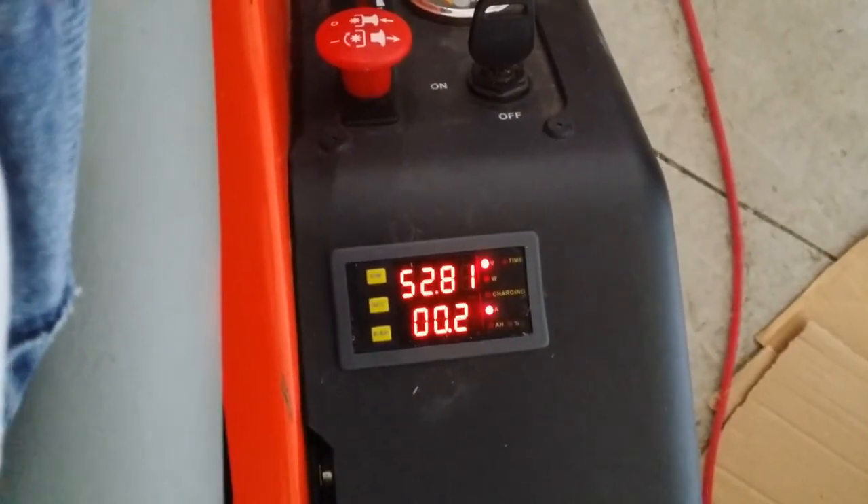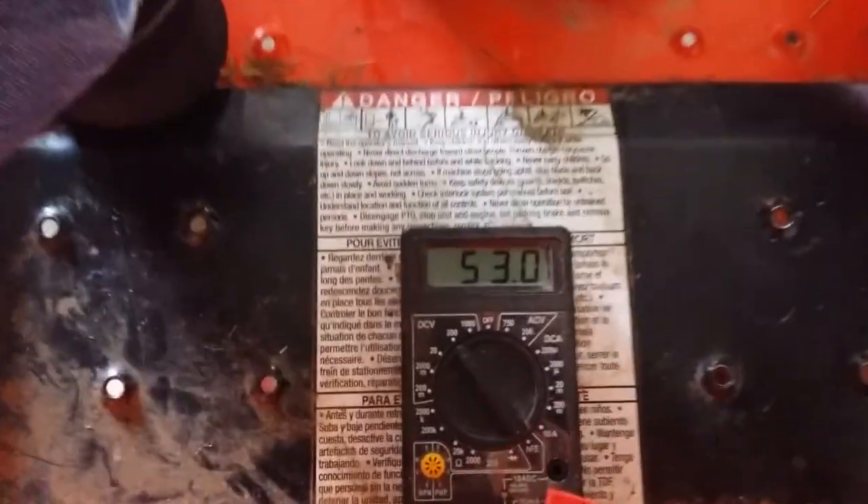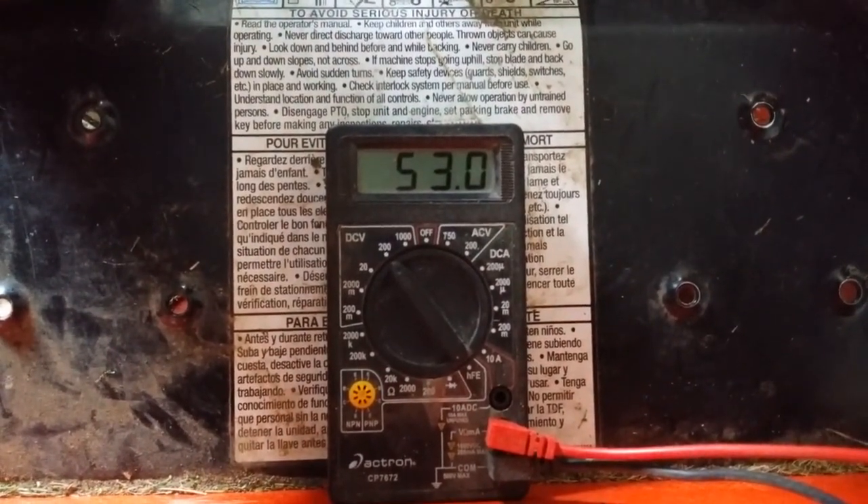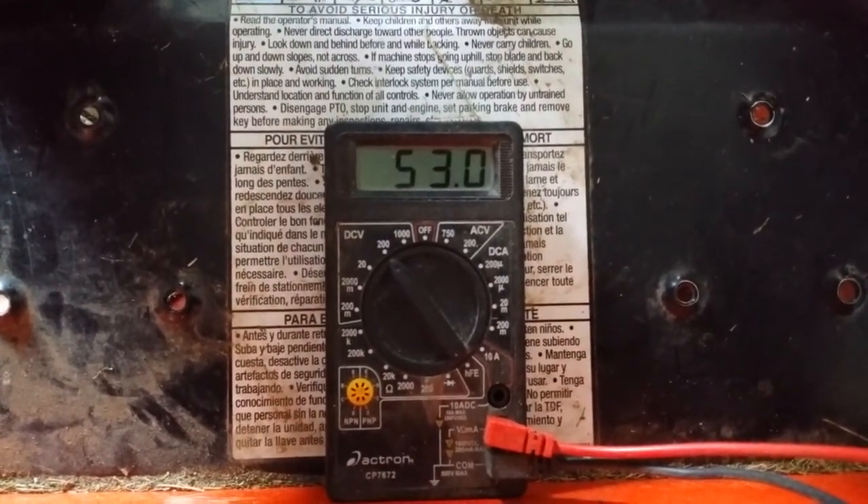Because the LED meter was unviewable in the sun, I added a cheap LCD volt meter to monitor the voltage while cutting. I used this as my fuel gauge.